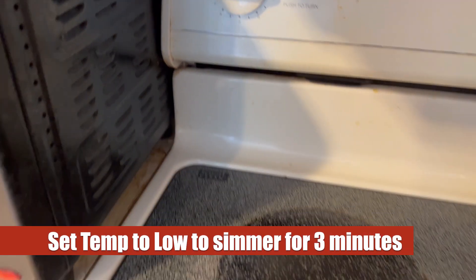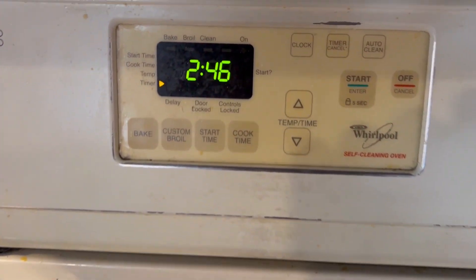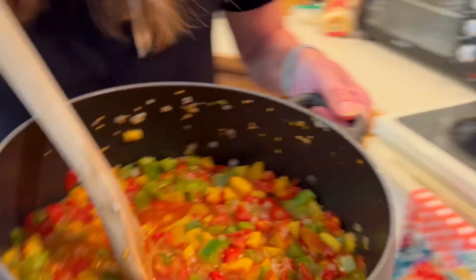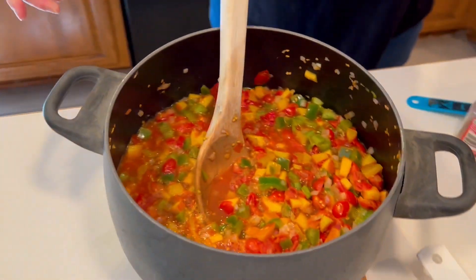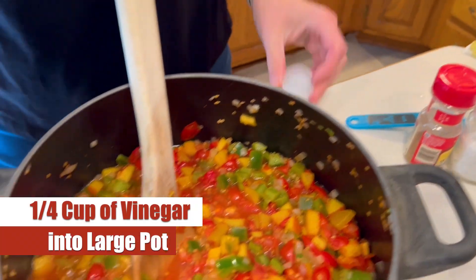We're going to set that cilantro aside with the lime juice. Back to our pot on the stovetop — this has been on medium for five minutes so we're going to drop it down to low for another three minutes. Once that's done, we're going to take it over to our island and start adding in the rest of our ingredients.